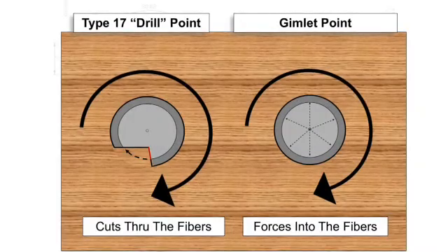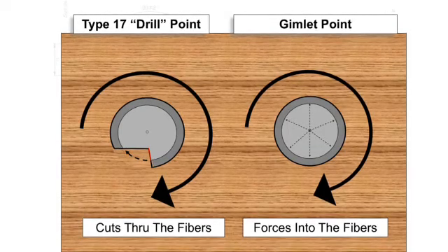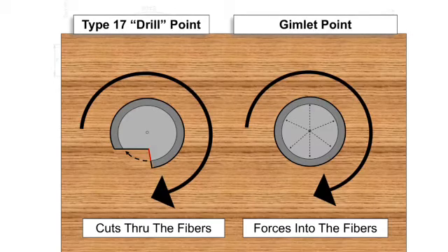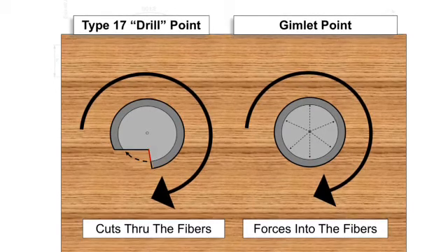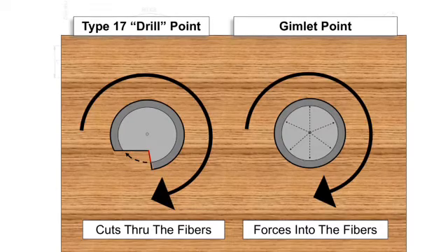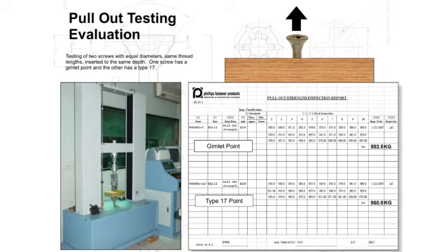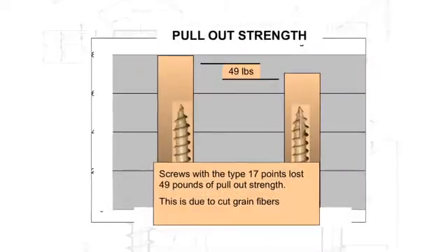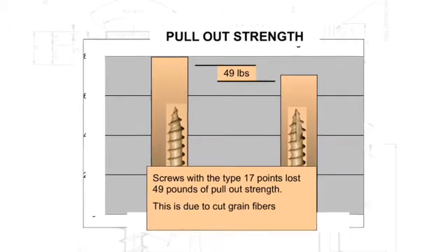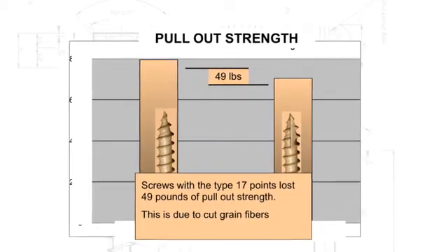The type 17 drill point actually cuts the fiber in the wood, and one thing that happens when you cut the fiber is it reduces the pullout strength of the screw. Our engineers performed testing to check the pullout strength on a screw with a type 17 point versus a screw with a gimlet point. The screws were identical in diameter with identical threads and were driven to the same depth into the board. Multiple screws were tested, and the screws with the type 17 point had a pullout strength that was 49 pounds less than those with the gimlet point, because the fibers in the wood are cut when the type 17 point is driven in.